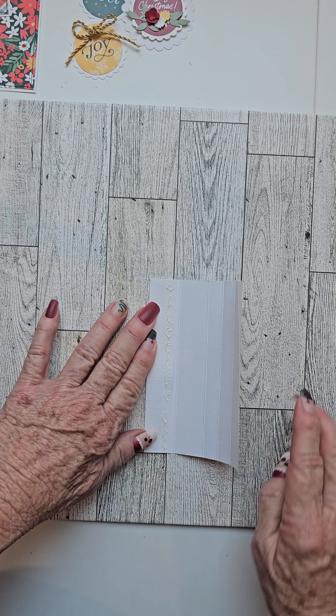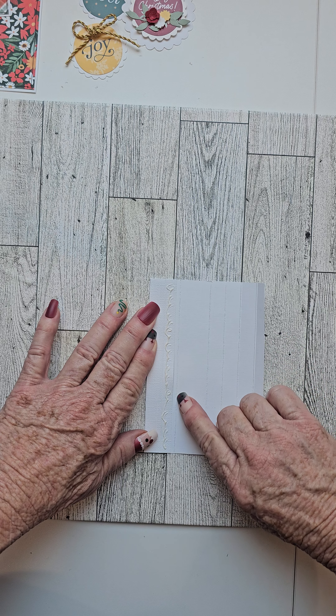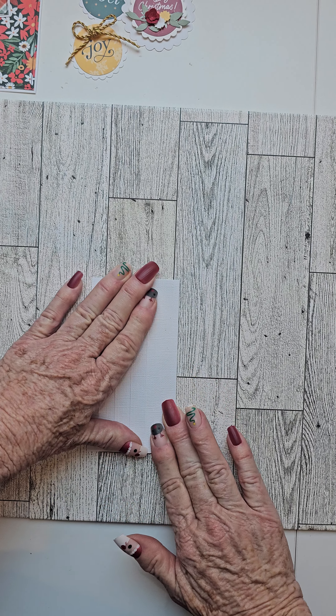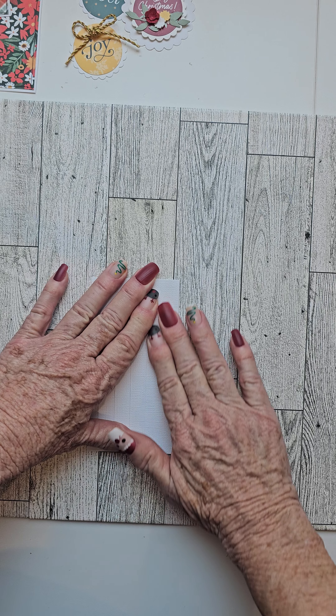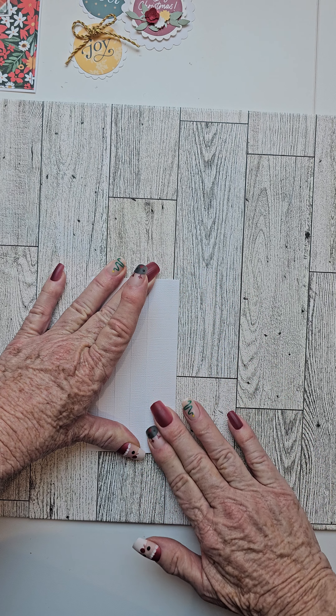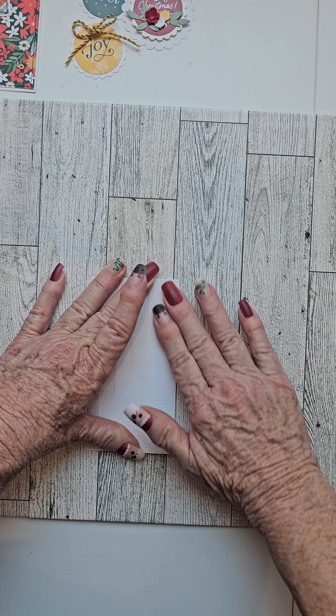And now holding it down with your left hand, we're going to fold on that next score line, fold it over and press it down so that it's flat, and sing happy birthday while that glue sets up. Happy birthday to you, happy birthday to you.